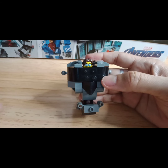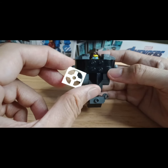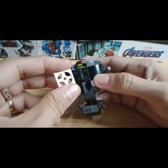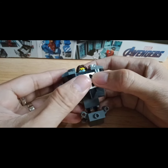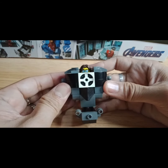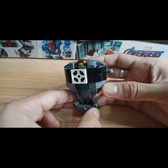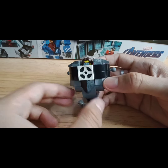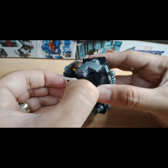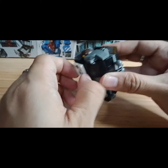Or if you want to have a cross emblem on the chest part of your mech, you can use the base part of the turntable. I just remove the circle turntable part, put it here, and it will give you a cross emblem on the chest.